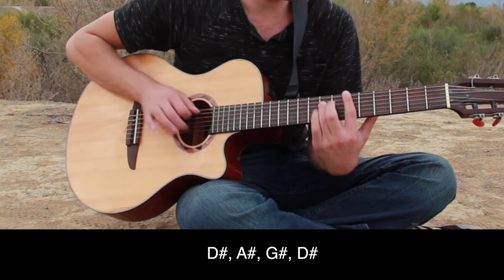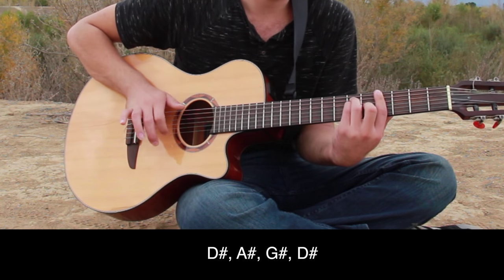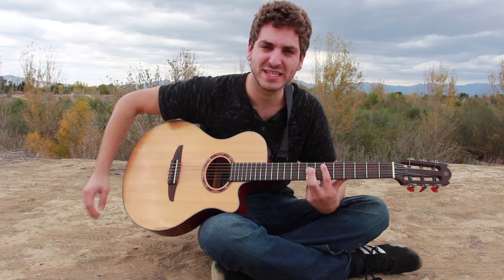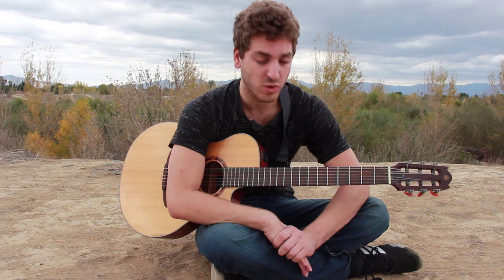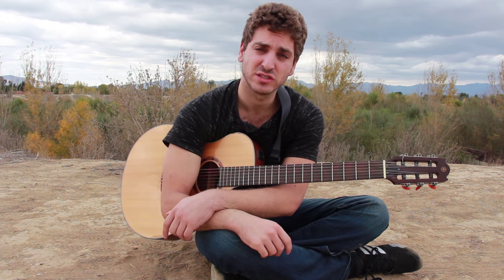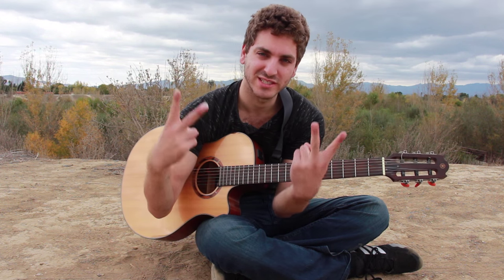Say it'll be mine. That's pretty much it guys. Hope you learned something. Comment below if you want to hear any more of my songs and want to learn how to play them. Comment below if you have any questions. See you guys next time. Bye.